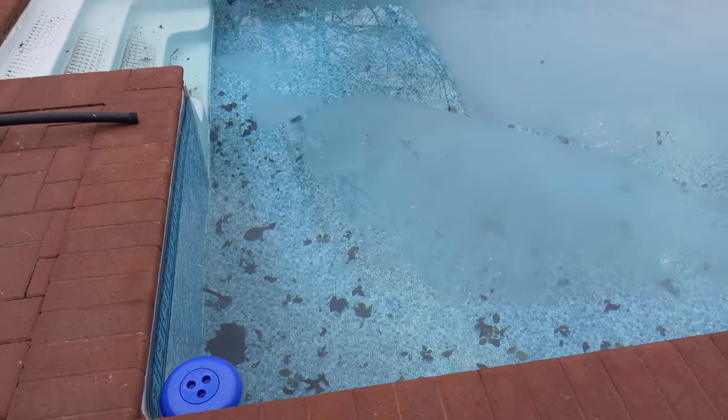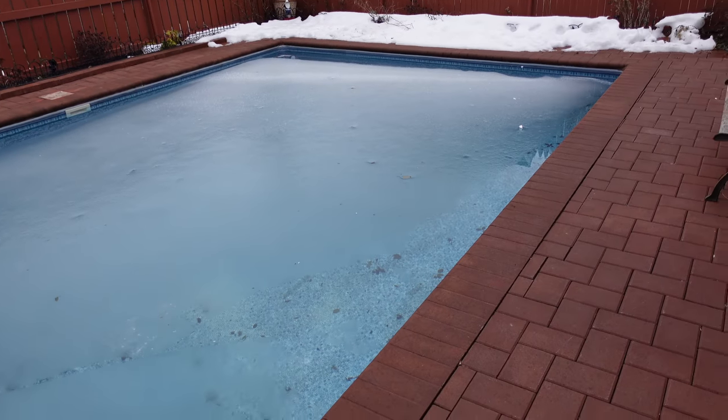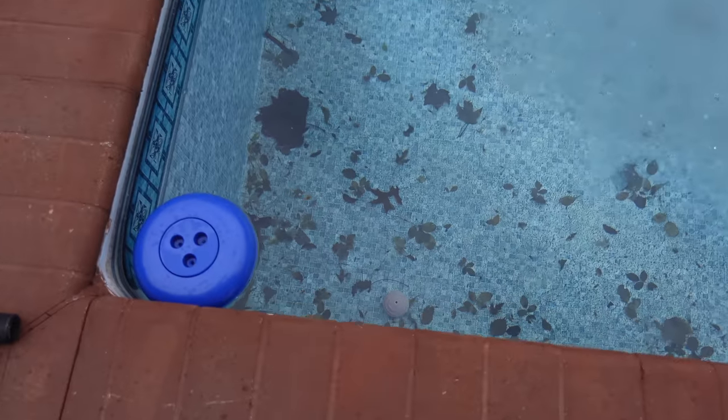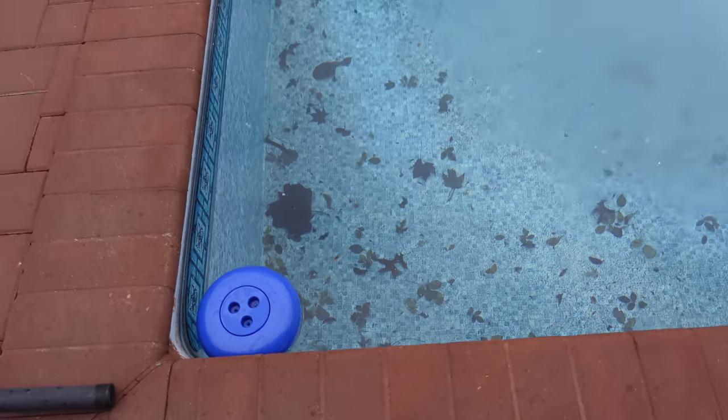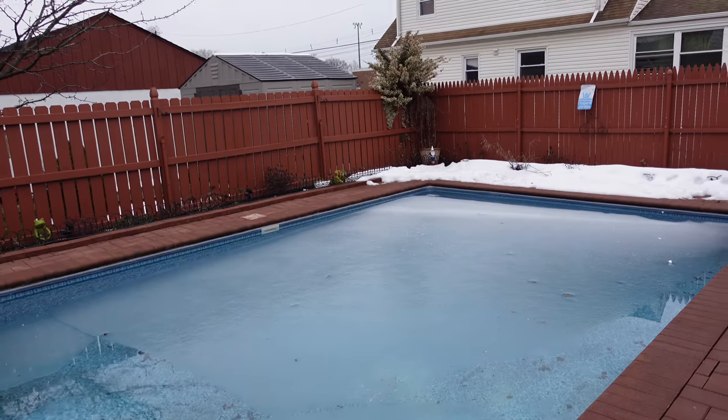I went ahead and began winterizing the pool — there were actually snow flurries coming down at that point, so I knew it was now or never. Went ahead and blew out the lines, did what I needed to do, and got the pool winterized. But once again, leaving the cover off, which was a first for me.